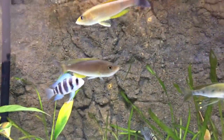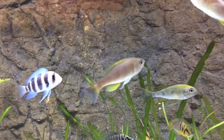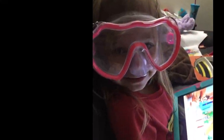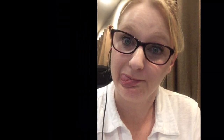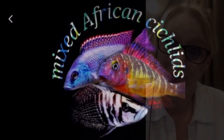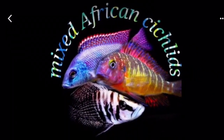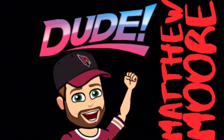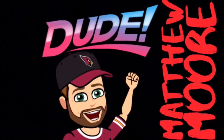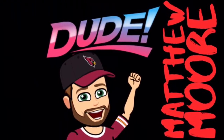Once again, dudes and dudettes, thanks for watching. See you next time.